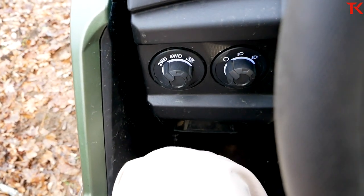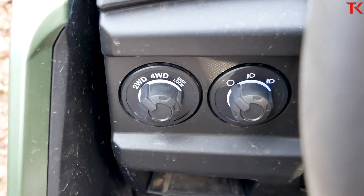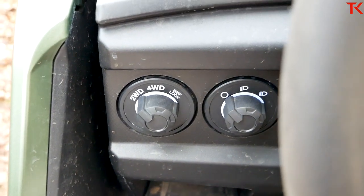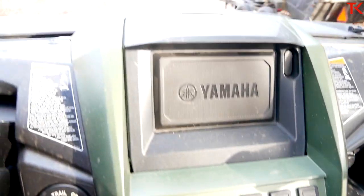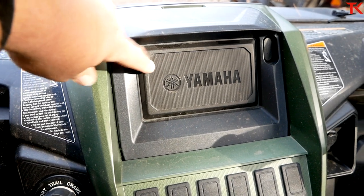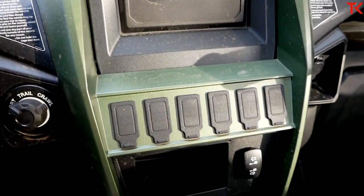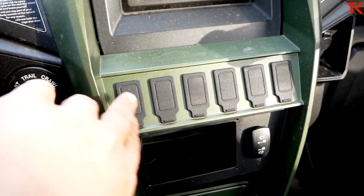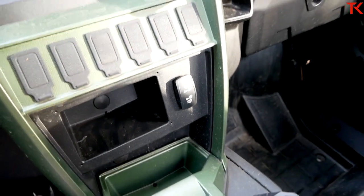Over here on the left we have two-wheel drive, four-wheel drive, and diff lock. This model has a fully locked rear end, and the diff lock will lock up your front differential as well. There's also the switch for your lights. Down in the center stack there's a cutout up top where you can actually get a screen to fit if you want — our model doesn't have it, so we just get a blank. There are a lot of switches that could be used, but again we just get blanks, and down there is the control for your front winch.